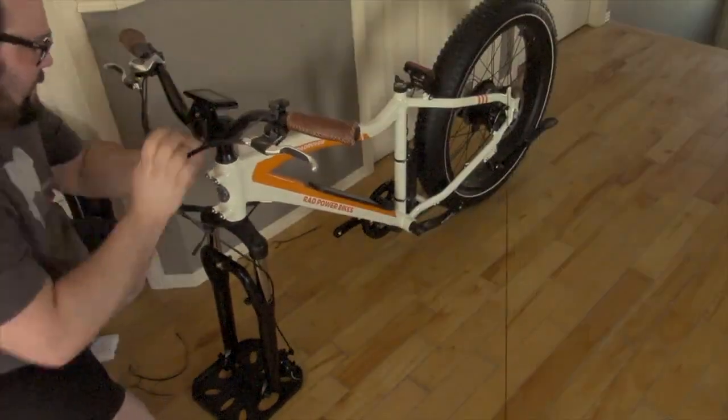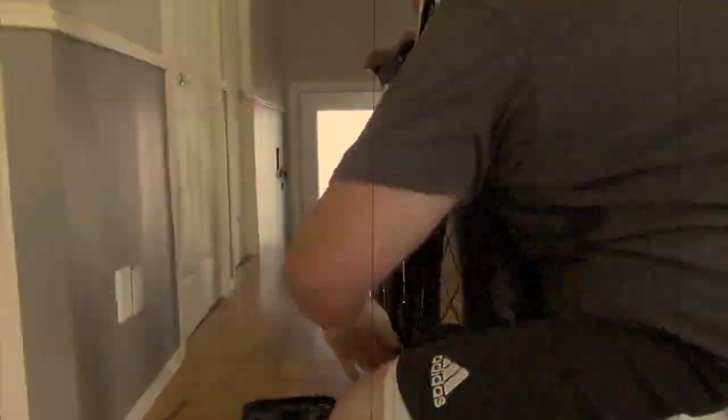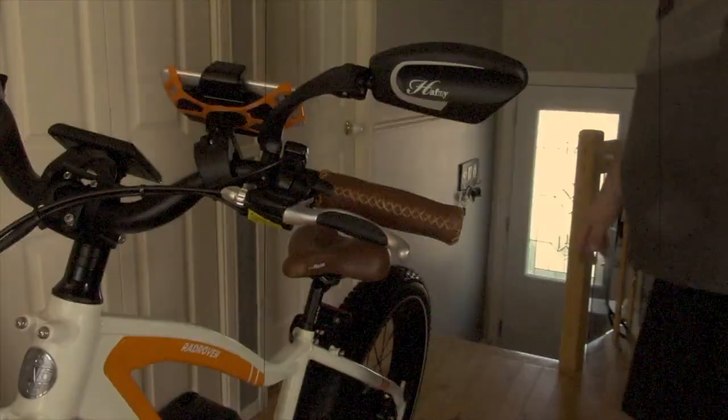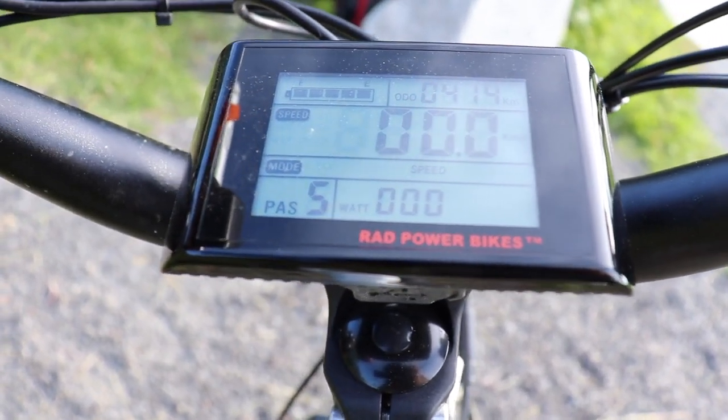a couple weeks ago I unboxed my 2019 Rad Rover from Rad Power Bikes and I assembled it in a video. At the end of that video I promised that I would publish a more comprehensive review when I would have put some kilometers on the bike. Well ladies and gentlemen, today is that day. Now I've ridden the bike for just over 400 kilometers and I feel like I'm ready to contribute a review.